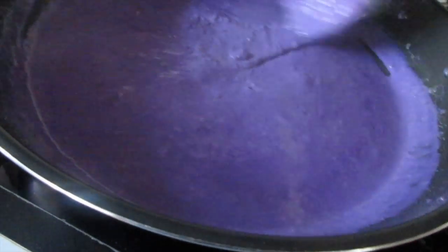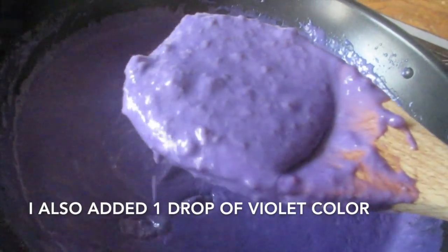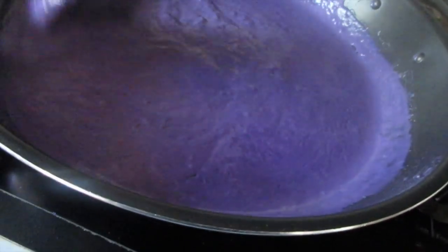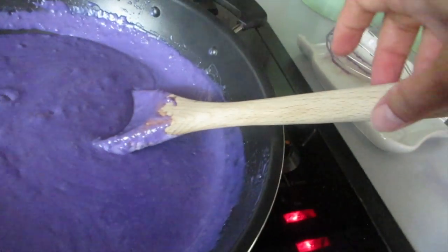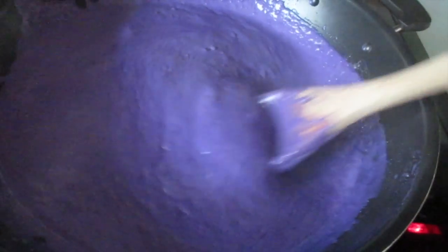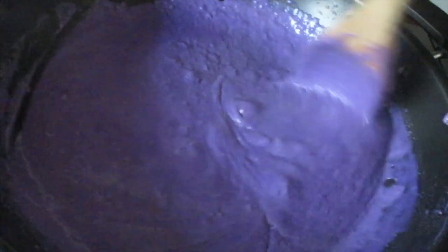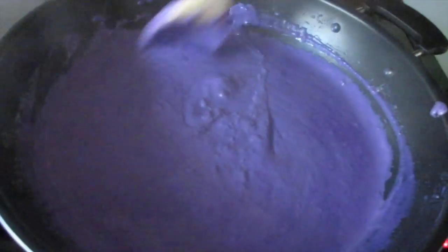I don't know if you guys can see the nice purple color — that's from the ube, the purple yam. Constantly stir it because it's starting to really thicken up. This is why it's best to work with a nonstick pan and a wooden spoon. Just wait until it gets really nice and thick, so constantly stir it.